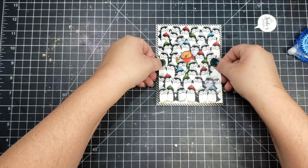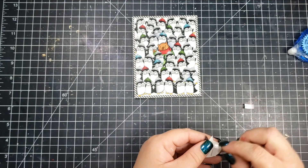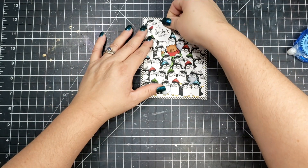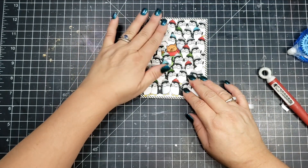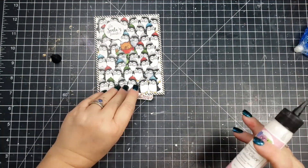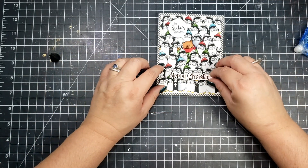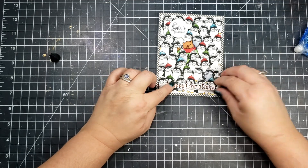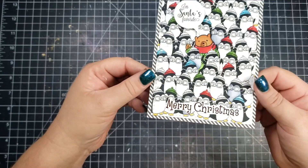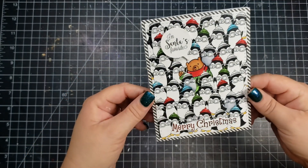For the little sentiment that says Santa's Favorite, I'm going to pop that above the little bear's head, which I think is just super adorable — I just love these images, they're so cute. For the Merry Christmas sentiment, since I printed this on my laser printer, I was able to use some red foil to foil that. I cut it down so I didn't cover up too much of the penguins and adhered that with some liquid glue.